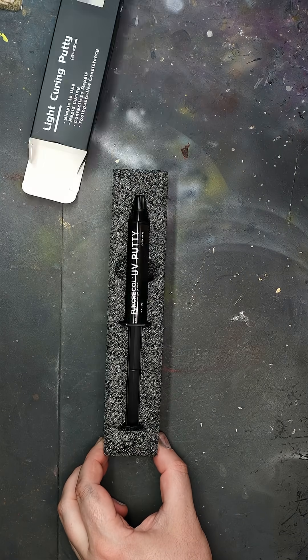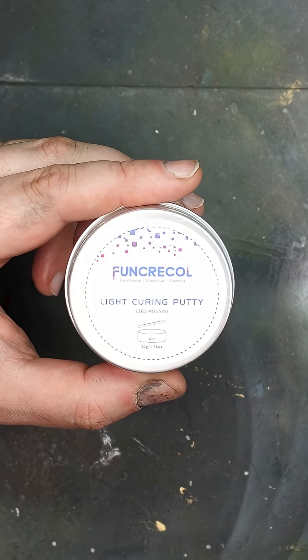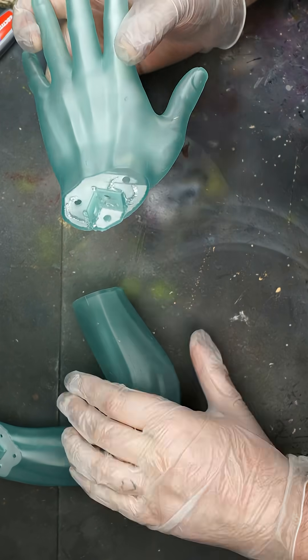We've used this process in the past for gap filling coloured resins, and we recently received this putty from Funcreal, so decided to put it to the test to fix these Momo parts.